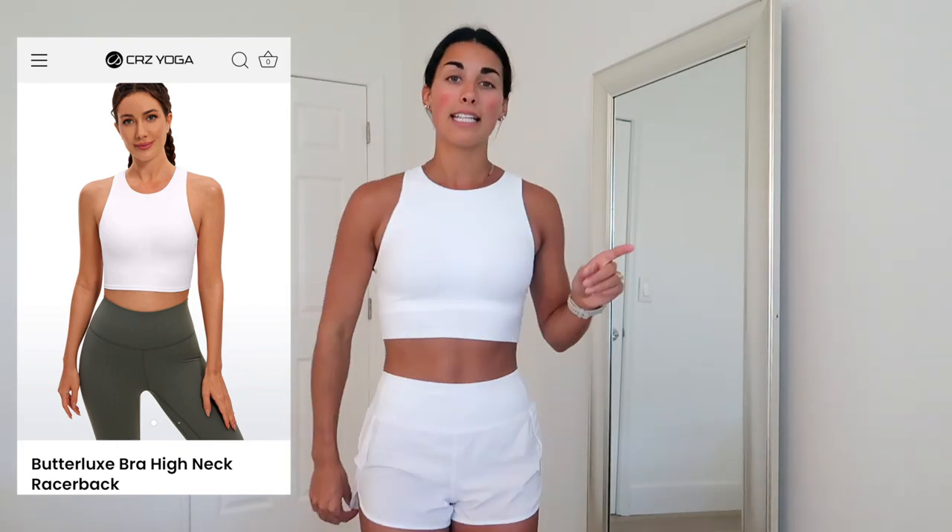I totally forgot to mention — all of Crazy Yoga's running shorts come with built-in underwear liner, and it always matches the exact color of the shorts. So white shorts get a white liner. I get a lot of questions about that so I wanted to be sure to mention it.